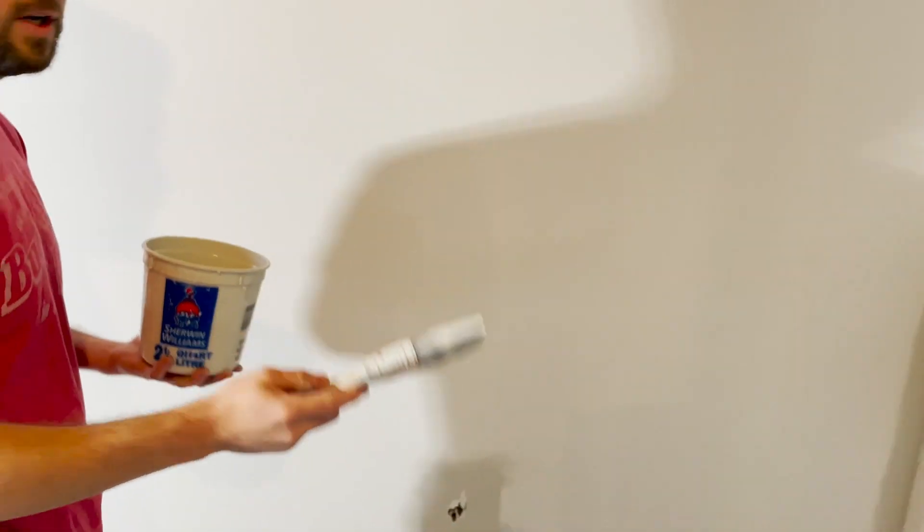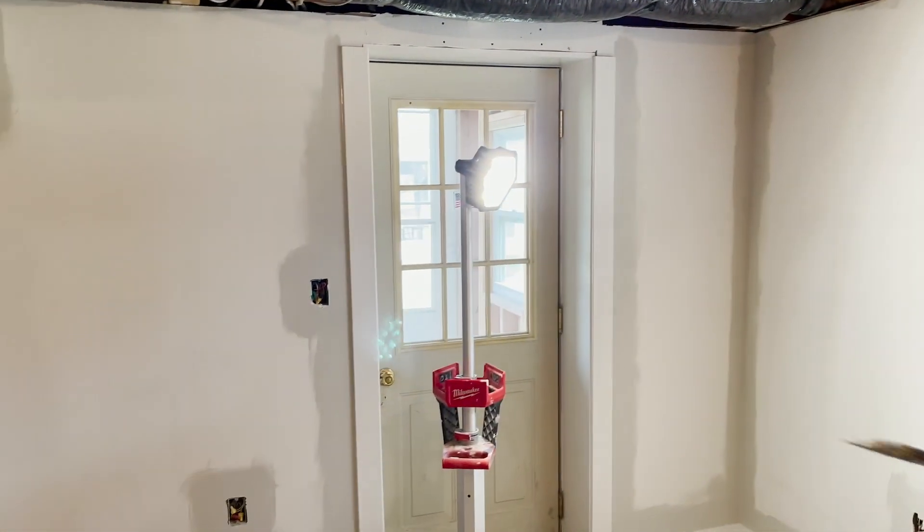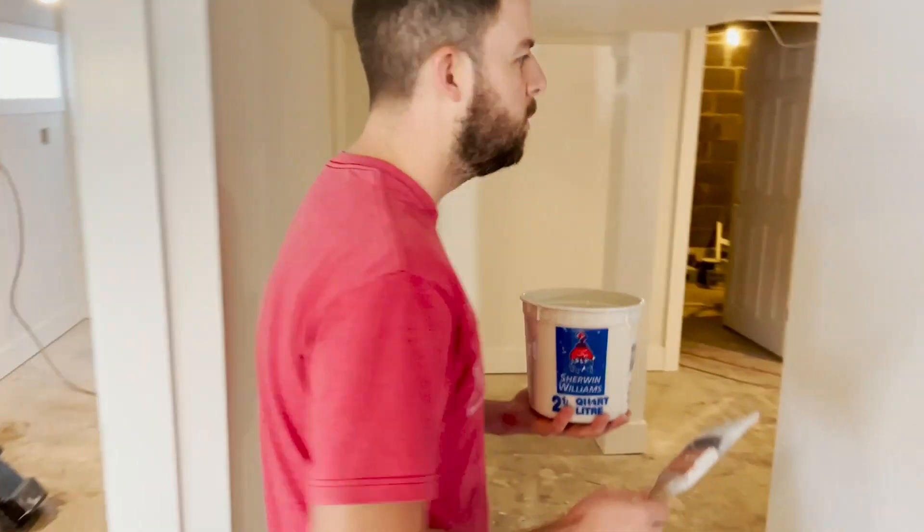When it comes to cutting in you're also going to cover any exposed outlets and light plate switches. You don't want the roller rolling over those because you're going to get all the fuzzy stuff from the roller on them, and then it doesn't look good when you put the roller against the wall - you'll end up getting stuff in your paint.